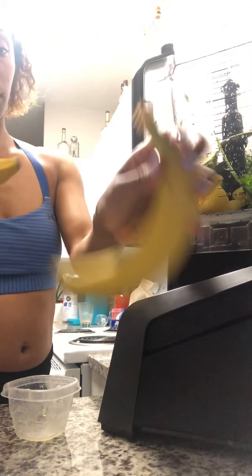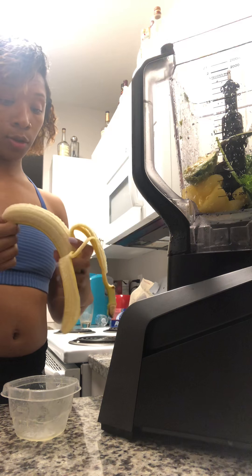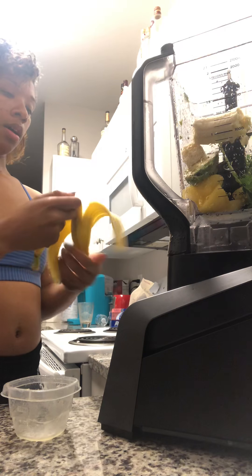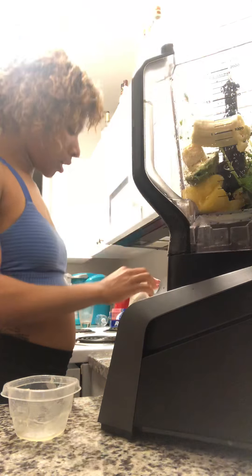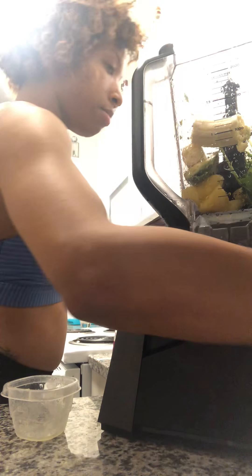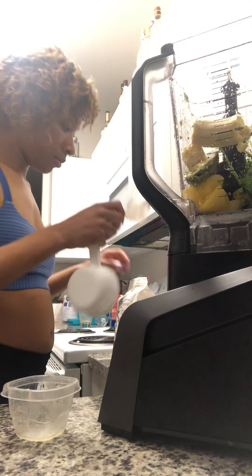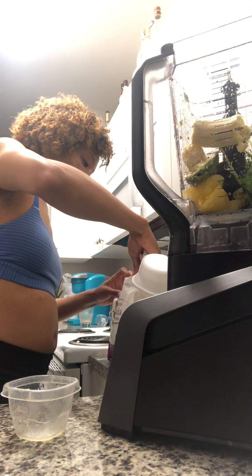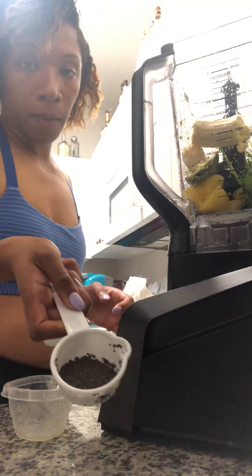Now I need to add my banana. If you really love bananas, you can add two, but for the sake of today I'm just going to add one. And my chia seeds — I'm going to take my measuring cup and use one-fourth. I didn't fill the whole thing up, just enough.